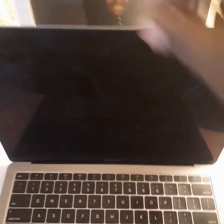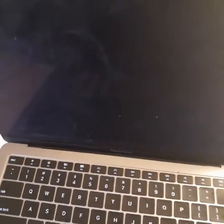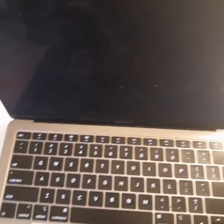I had the issue of my screen not working. It's black, doesn't work. I got on YouTube and tried to find all the remedies to see if it worked. It still didn't work.